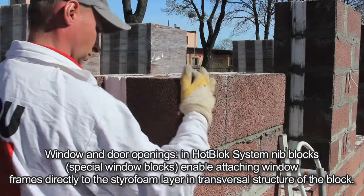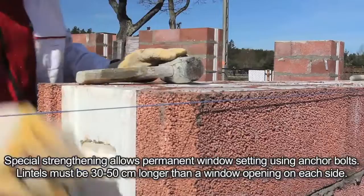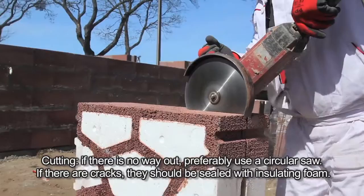For window and door openings in the Hot Block system, special nib window blocks enable attaching window frames directly to the styrofoam layer in the transversal structure of the block. Special strengthening allows permanent window setting using anchor bolts. Lintels must be 30 to 50 centimeters longer than the window opening on each side. If cutting is necessary, preferably use a circular saw. If there are cracks, they should be sealed with insulating foam. We wish you efficient building!